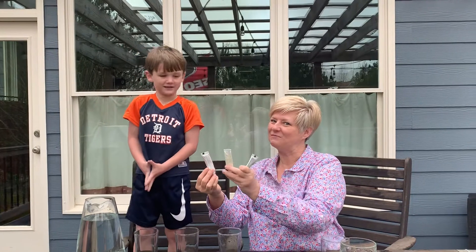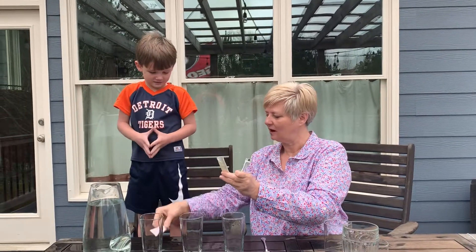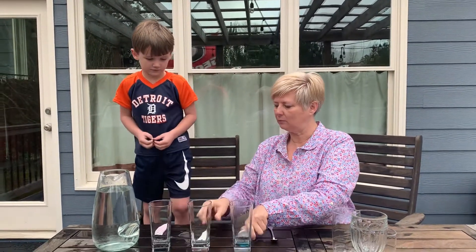Nice. Did you hear that, Mrs. Wiley? Smart kiddo here. Alright, put red, yellow, and blue, please.